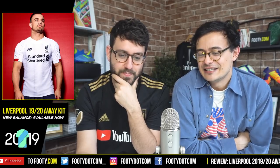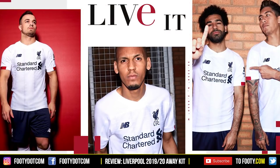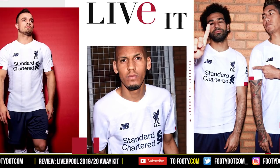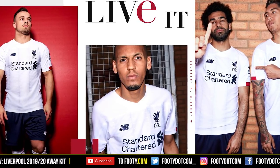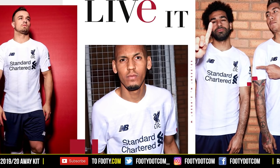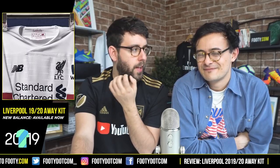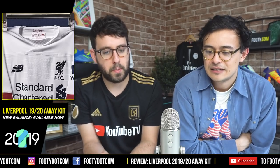On the home kit it made sense to have the template because there's a historical reference, but I don't really see why you need that for this kit. The other negative I'll point out is I don't think there's any need for the Bob Paisley signature - no slight on Bob Paisley at all - but for a kit that has no real reference to when he was manager, it just feels like a bit of a token gesture to generate goodwill.